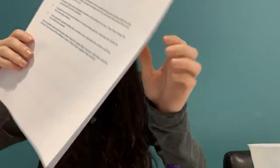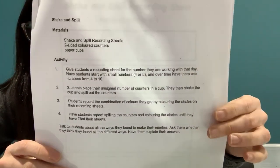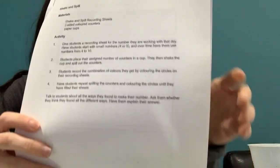Hi guys, it's Mara Paulette. Today we're going to be doing some math together. So I want everyone to take out these booklets — the shake and spill booklet that you've got in your folder from your teacher — and you're going to turn to the page that has the number six on it.